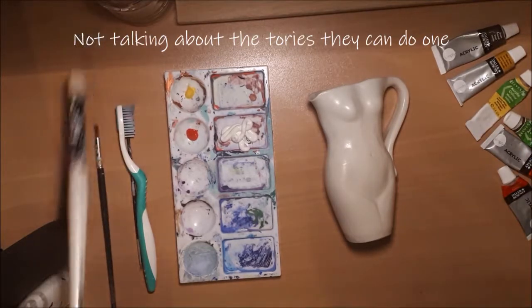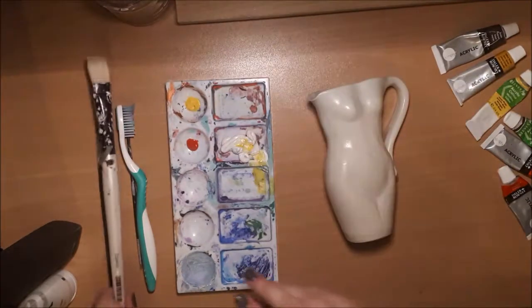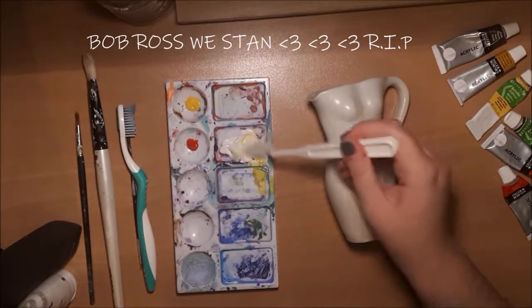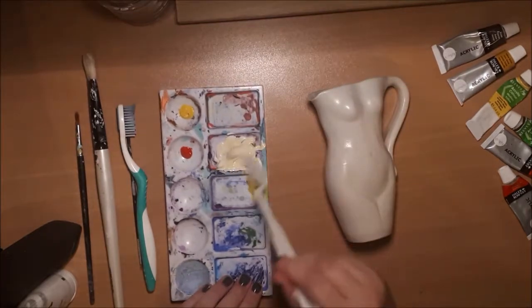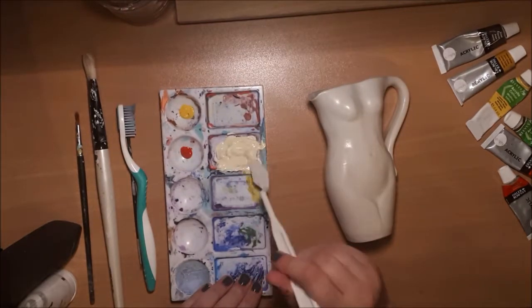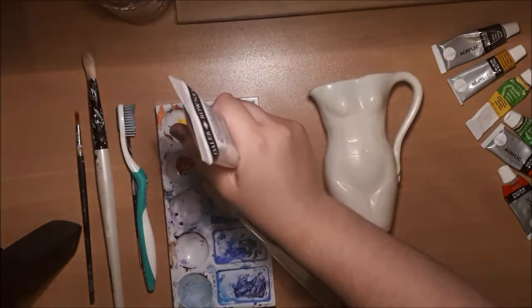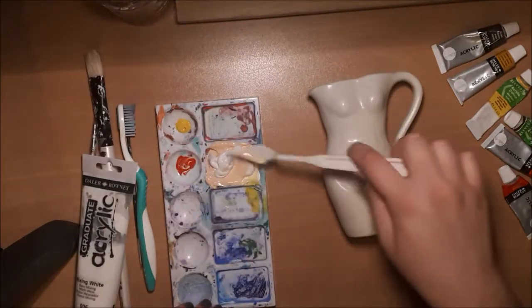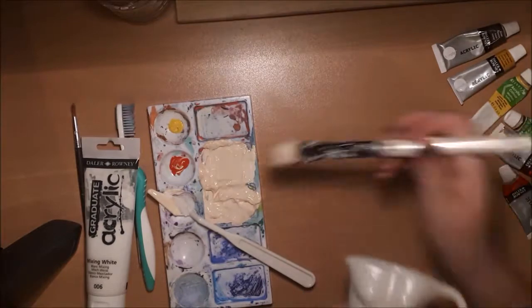Just a little bit — usually I go way too overboard with paints but we're going to keep it nice and conservative today. Kids, don't use a paintbrush to mix paints — Bob Ross taught me better than this. I'm going to mix with this little palette knife because I'm real fancy. This is mixing white by the way, 006 from WH Smiths. That looks good — she's being painted.